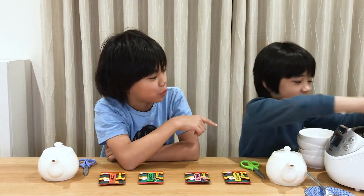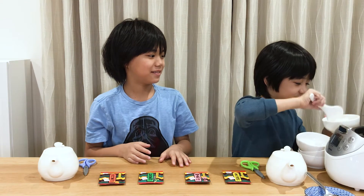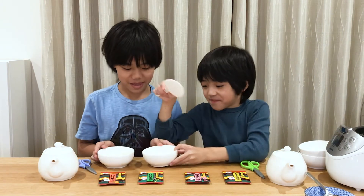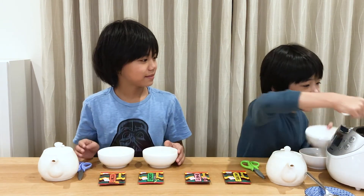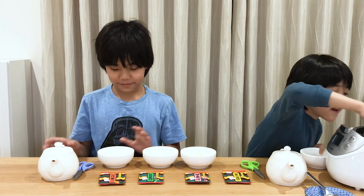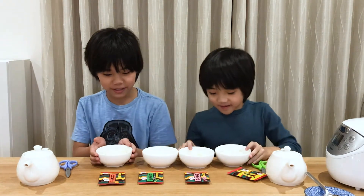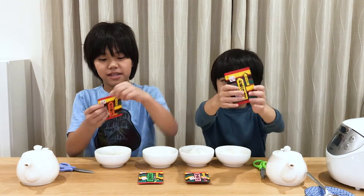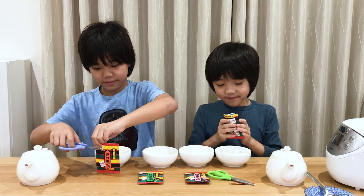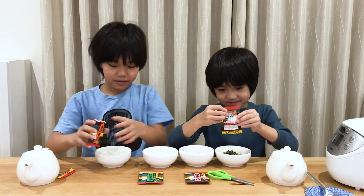Okay, place cooked rice in the bowls. We have four bowls with rice, and now we add these Ochazuke packs — one pack for every bowl.